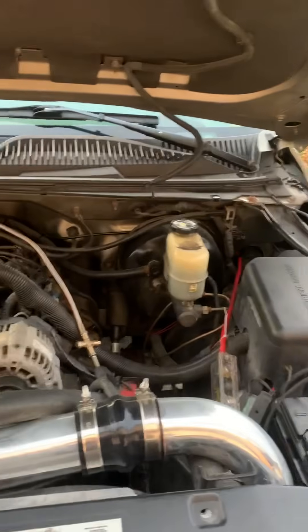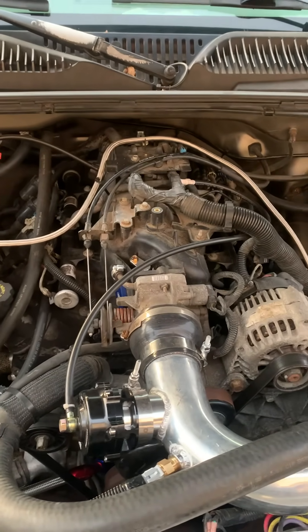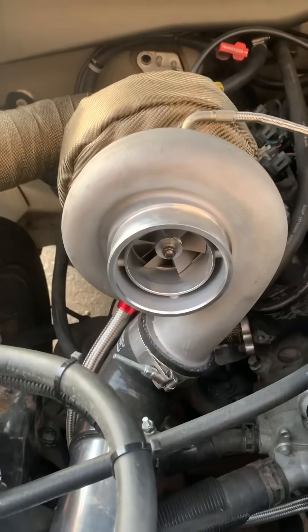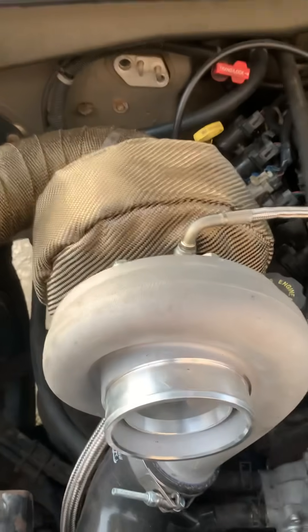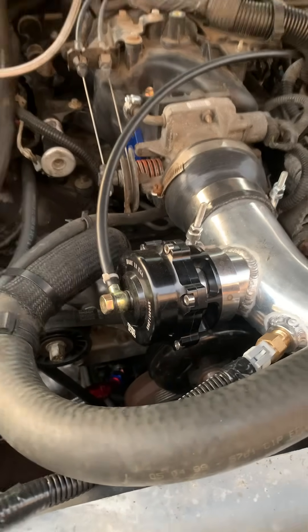We have a 5.3 liter — all stock except for the turbo, of course. It does have PAC 1218 springs in it. Got a GT45 turbo that cost me $200 on eBay, turbo blanket $20 on eBay. We got the Tial blow-off valve, and we have the eBay wastegate — Speed Daddy.